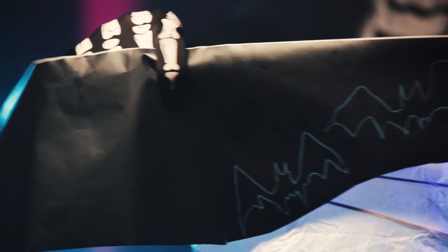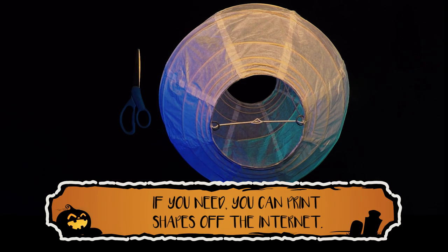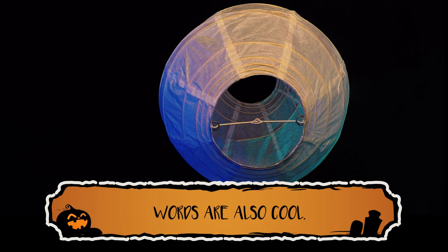Draw out a design on the black contact paper. You can make it easy and cut out a bunch of spooky shapes.